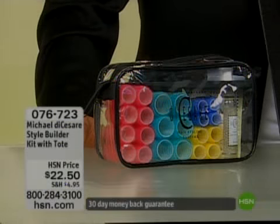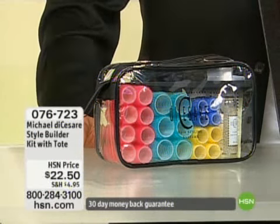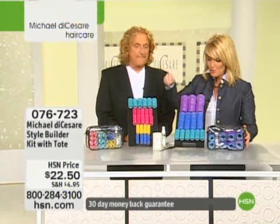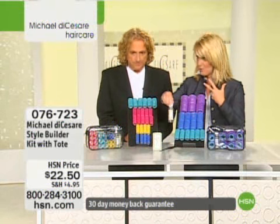The Style Builder kits have a tendency to quickly sell out each and every single time. With the tote, you get the tote, and you're also going to receive the Liquifix, which Michael was just showing to you.